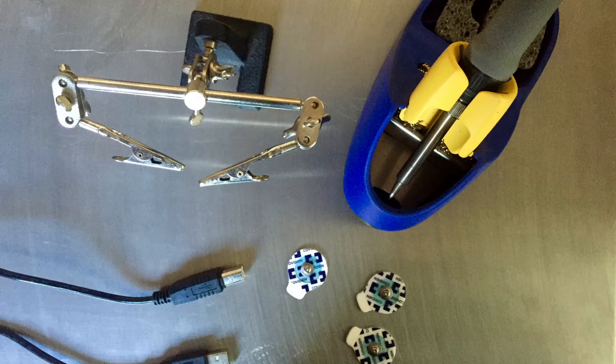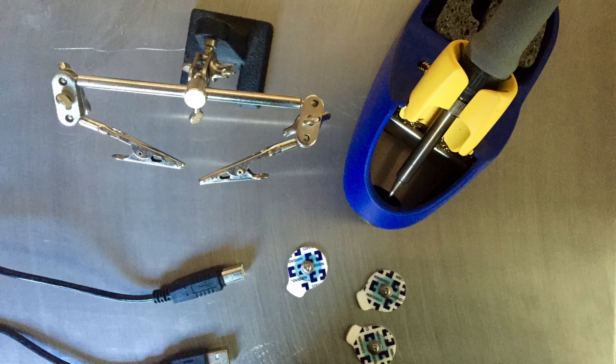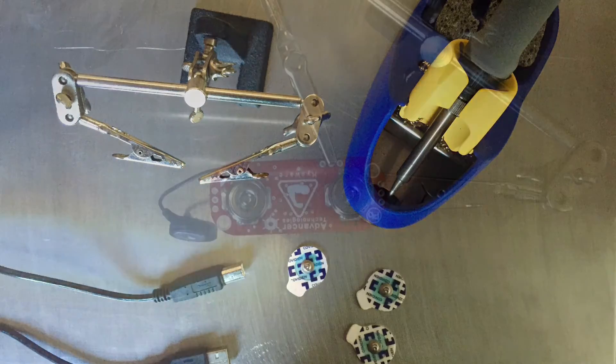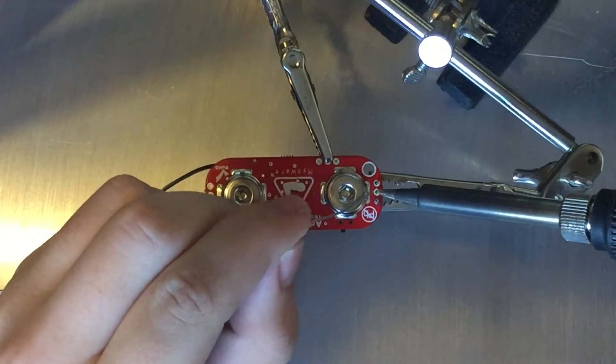I'm also using the USB for the Arduino, some electrodes for the Myoware shield, my soldering iron and some helping hands. I started out by soldering some male connectors to the Myoware sensor.